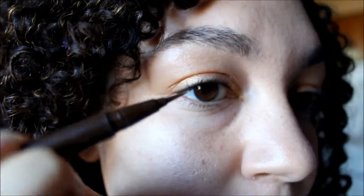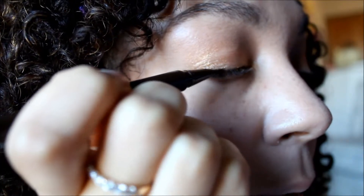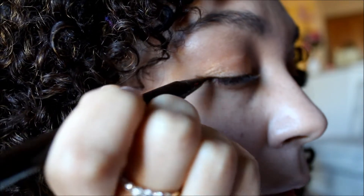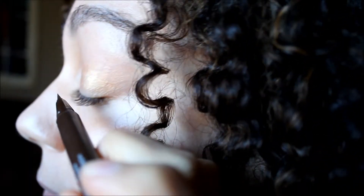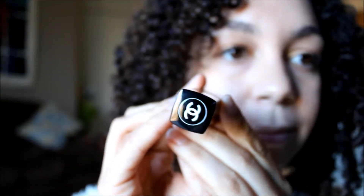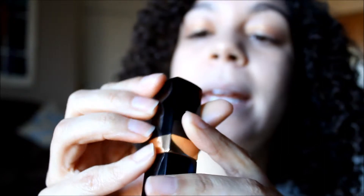The way I start is I do the middle first, work my way out, and then come back in. This eyeliner is great because it's so thin. I always leave a little bit of a wing. I'm going to be using eyeliner by Chanel.